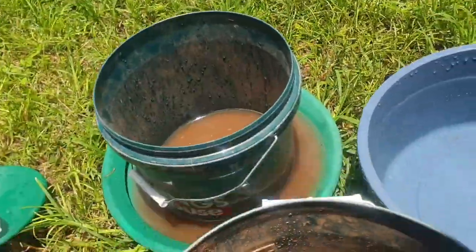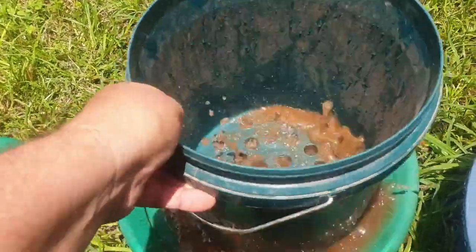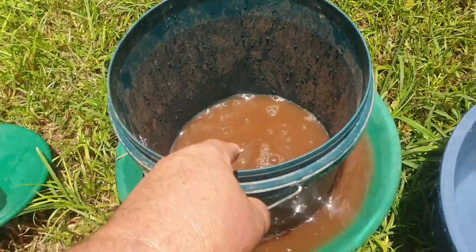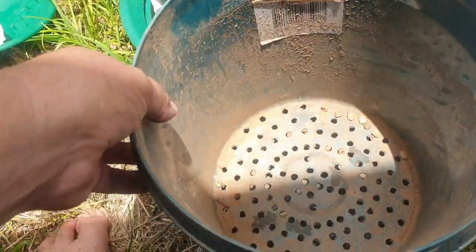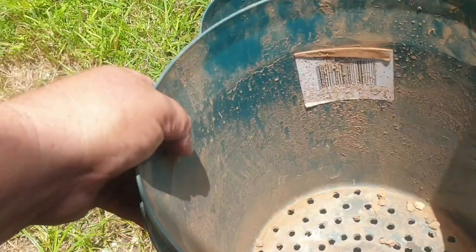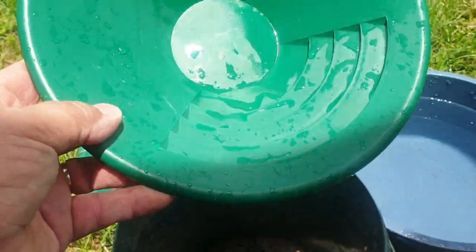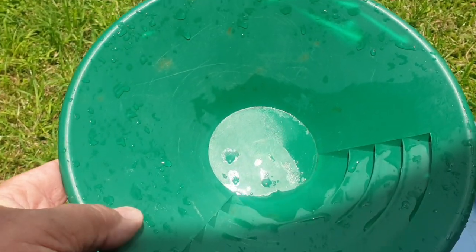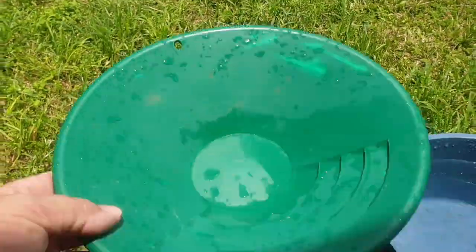We use these to sieve out, so I'm gonna wash all this dirt and scrub all that, then clean this one and clean that one. I'll put a bit of soap in it, and then I'll put it all in this finishing pan and just muck around and see if I can find some gold. I'll wash these and come back.